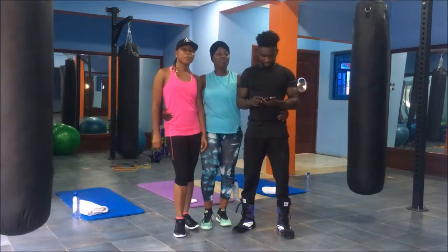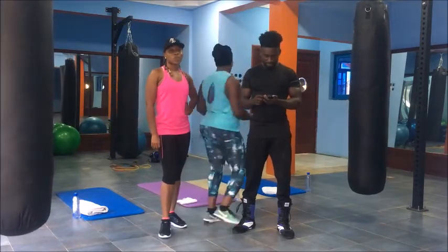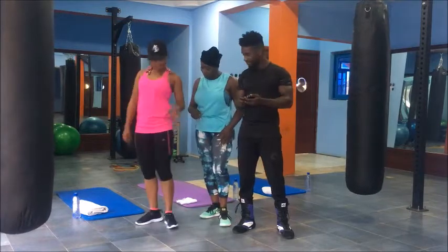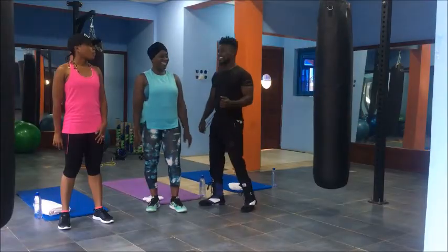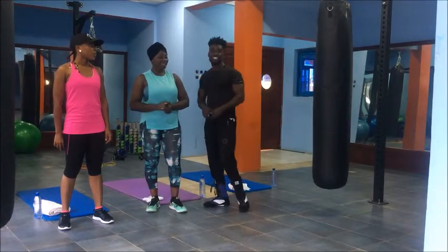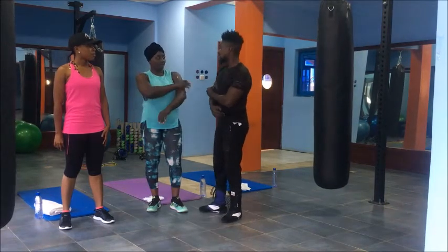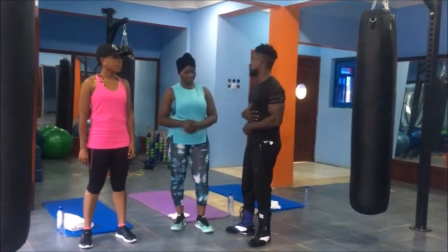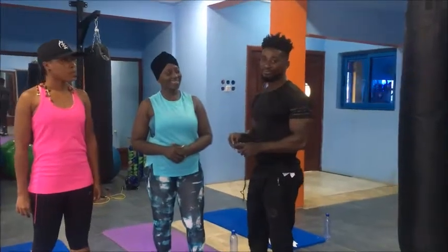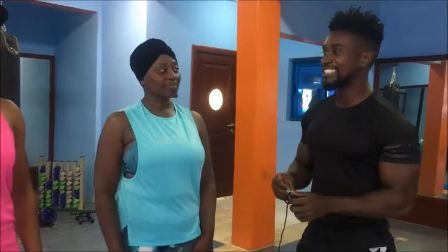Believe this — believe in me. Within one month, two months, three months, as we count the months, you will see the change. So we are ready. Today we are going to work on some of the arms and your chest. We have a 15-minute workout. Good guys, are you cool? I'm cool, I'm ready. All right, let's go.